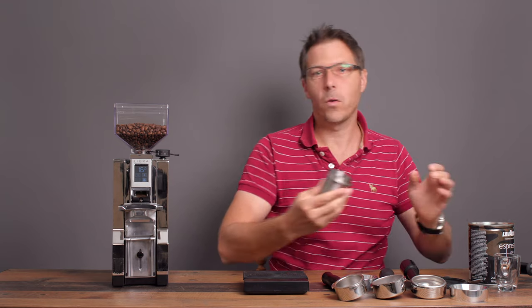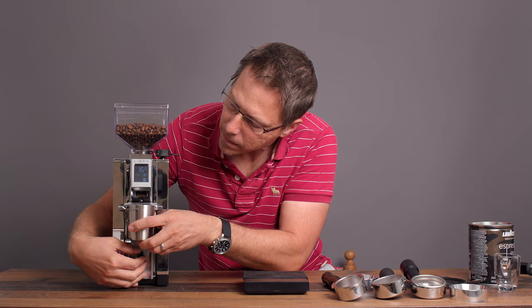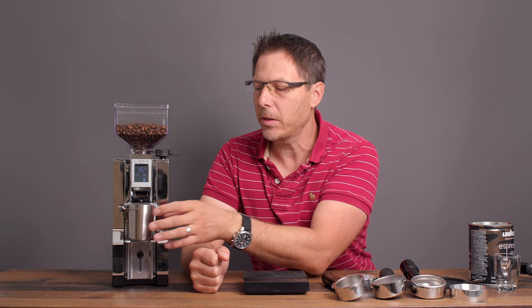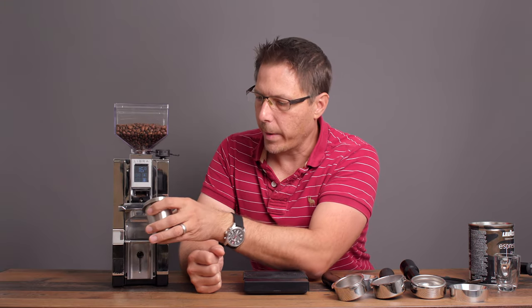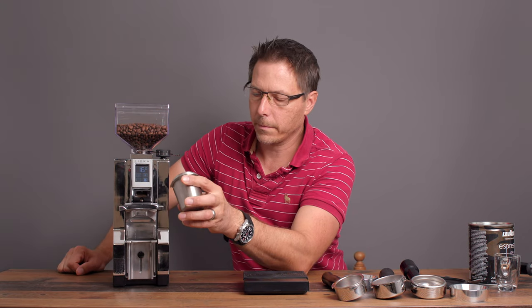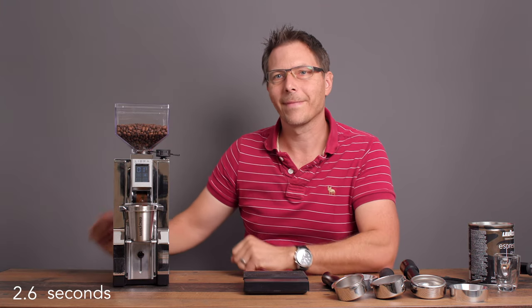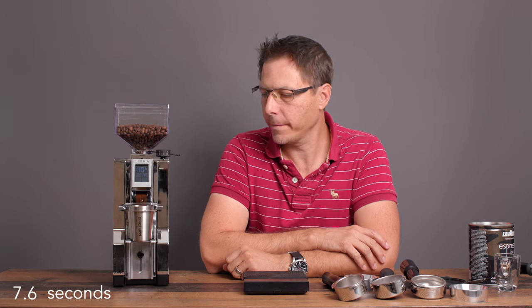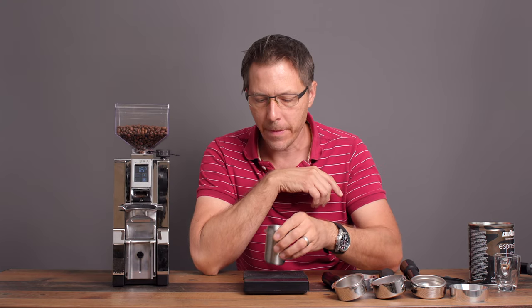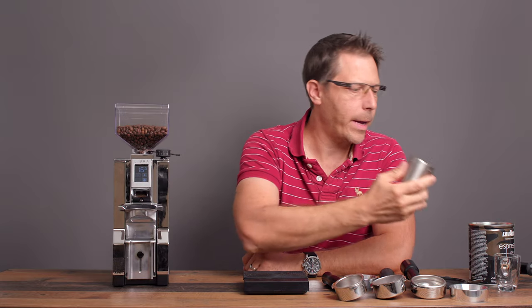Let's try it with a catch cup — this is a little more finicky. It wanted to notice some weight and showed 'FH,' which means you have to remove the vessel, wait three seconds, and put it back. After some fiddling it worked. Result: 15.9 grams — minus 0.1. This isn't designed for catch cups, but if you fiddle with it enough you'll find a spot where it will work.